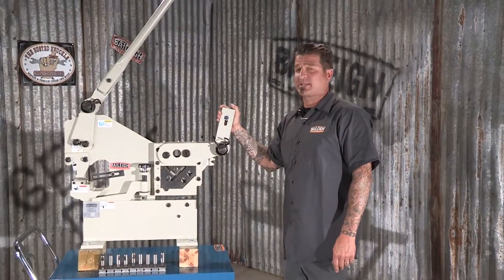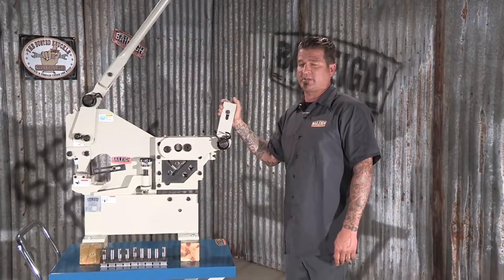For more information and complete specs on this machine or any other, just visit bailey.com.